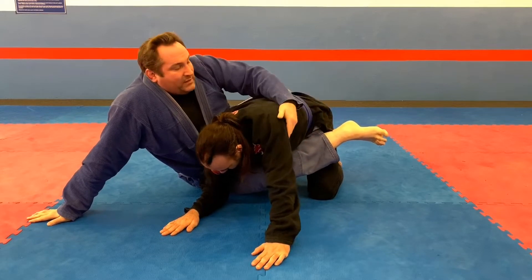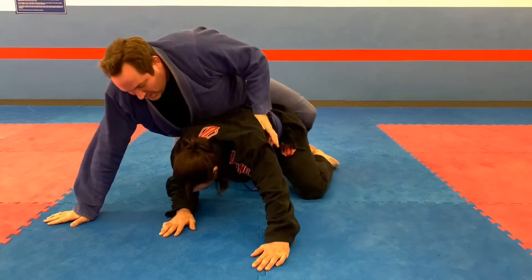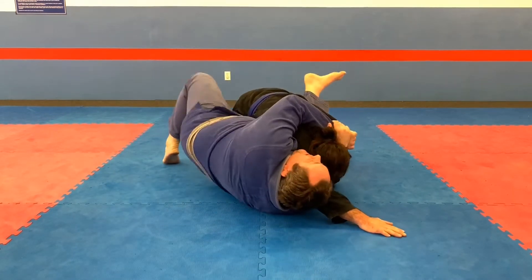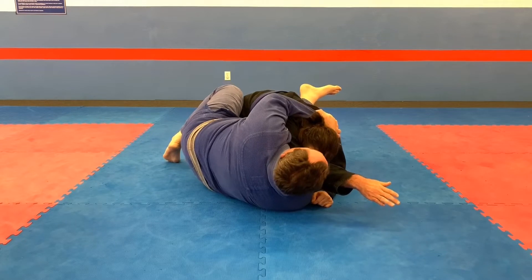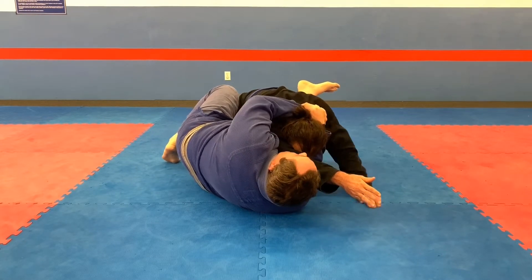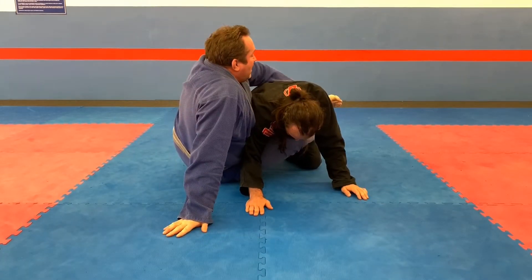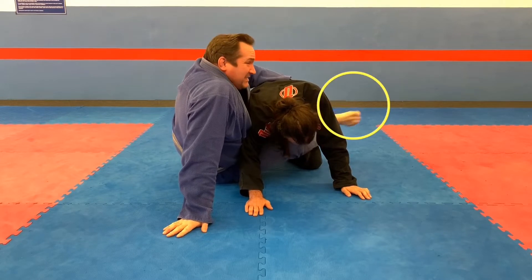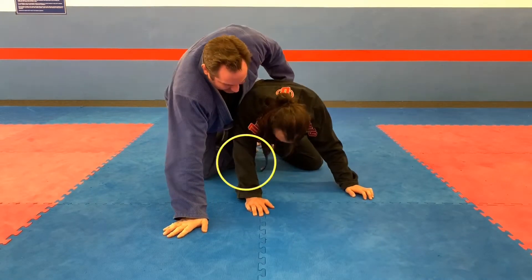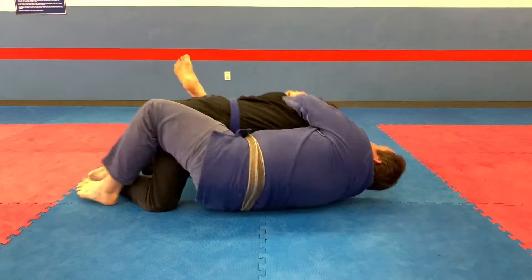You simply rock up, grab their hip — anywhere from the shoulder to the hip is fine — bridge in and get the right hook in. Use your left leg to rock up, with a lot of momentum, swinging it up high to get the momentum to rock up. Lift it up, rock up, grab that hip immediately. The right foot often gets trapped, so you want to bridge into your opponent to free your right foot. Then bring it to your opponent's right knee inside there and secure the harness grip.